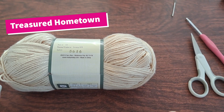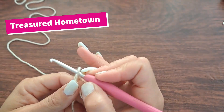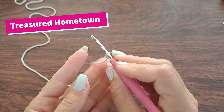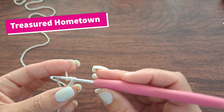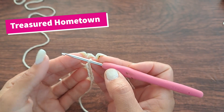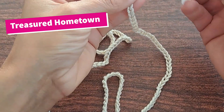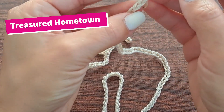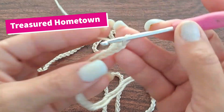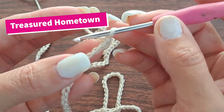18 stitches and 4 rows will make you a 4×4 square. To begin, we're going to make a foundation chain — create your slipknot and cast on 192 chains. Here we have our 192 chains made. From here, we're going to chain two. If you look at your chain, we have our normal front loops, and we're going to be working into the back bump of the chain.